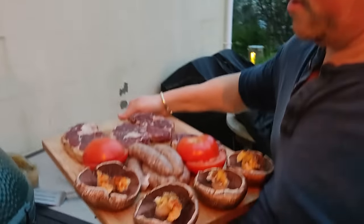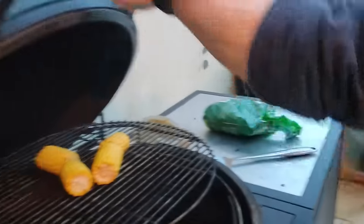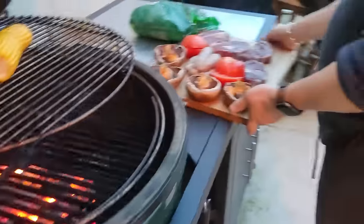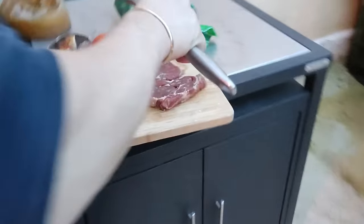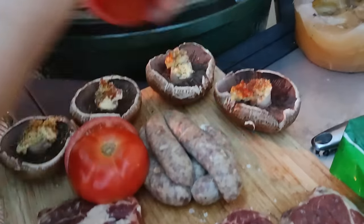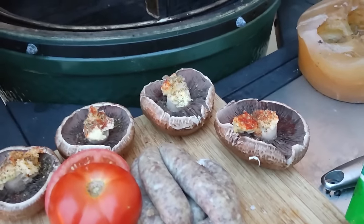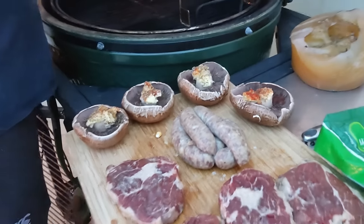This evening I'm with my brother-in-law Matthew, and he's cooking some ribeye steaks — well, we're not going to cook them just yet — and other things. We have ribeye steaks, some sausages and tomatoes, mushrooms. Wow.